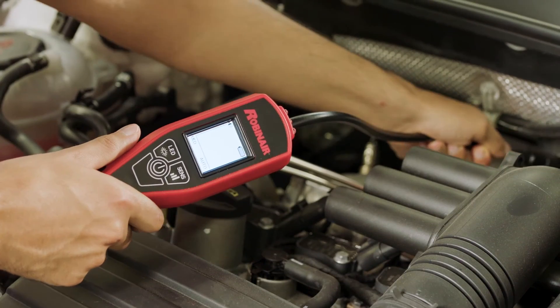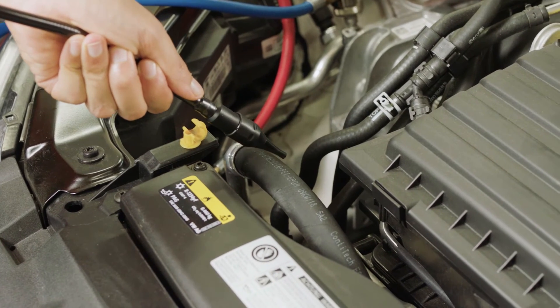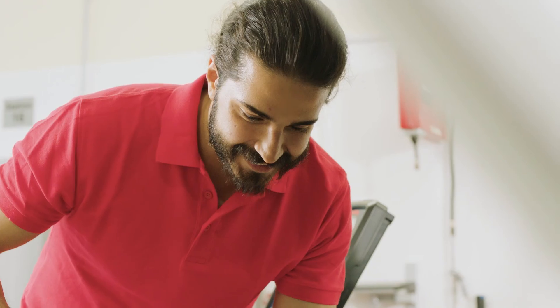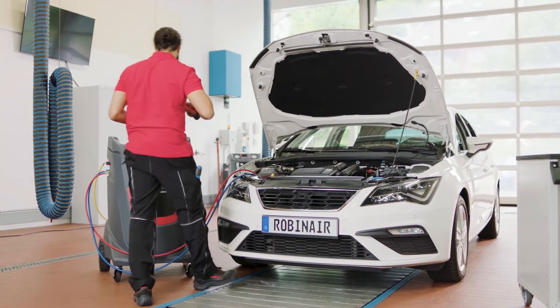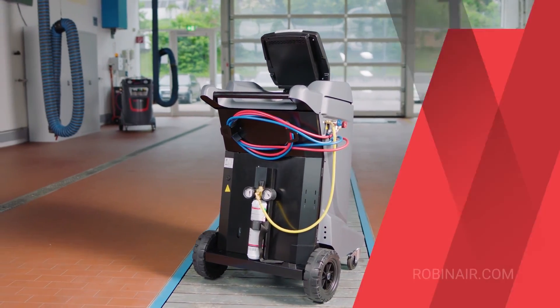it is time to check the connection of the AC circuit components. Move the leak detector slowly over the connecting elements and parts to finally find the leak. Detect even the smallest leakages using the N2H2 kit add-on from RobinAir.